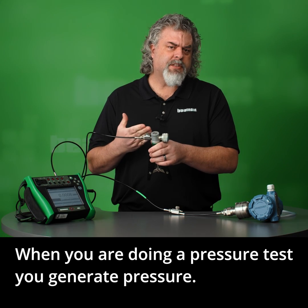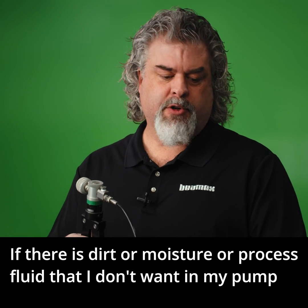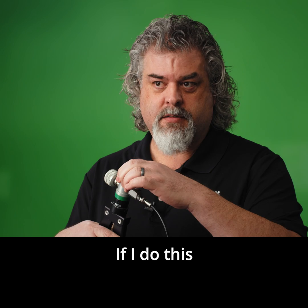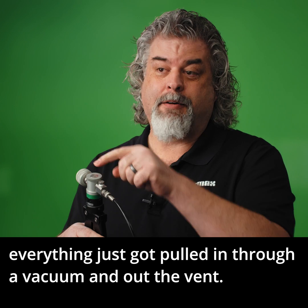When you're doing a pressure test, you generate pressure, then when you let go of the pressure, you vent it. If there is dirt or moisture or process fluid that I don't want in my pump, how do I get rid of the pressure? If I do this, everything just got pulled in through a vacuum, and out the vent.